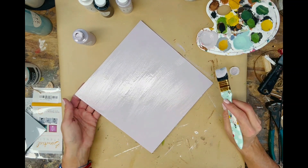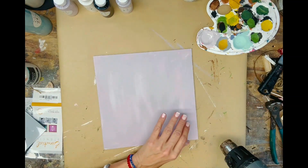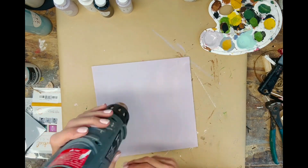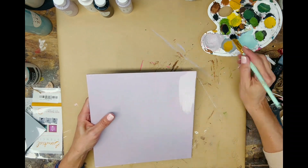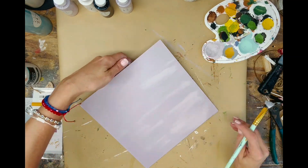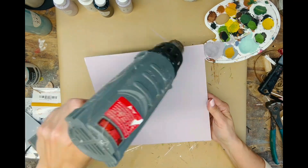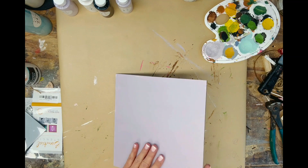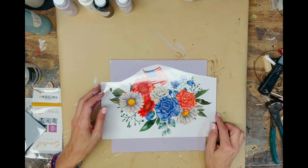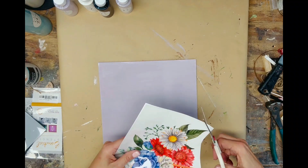Go ahead and let that dry — use a hair dryer or heat tool to help it dry, or let it air dry on its own, whichever is easiest for you. I just felt like it needed a little bit more once the paint dries; you can see if it's too thin.